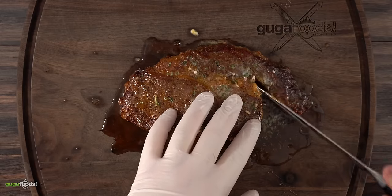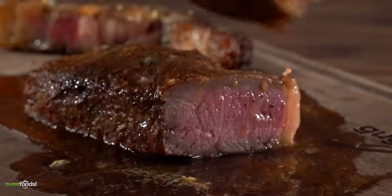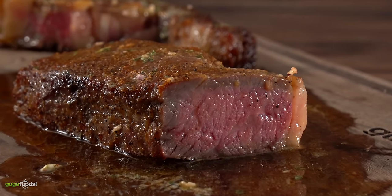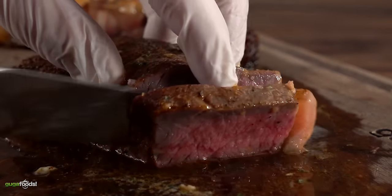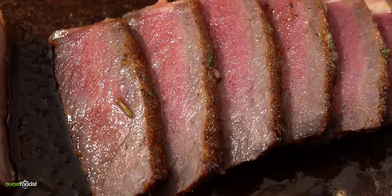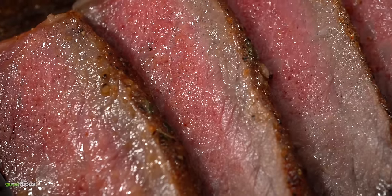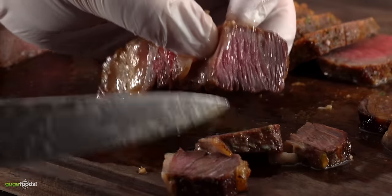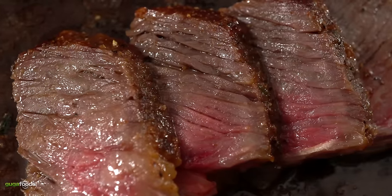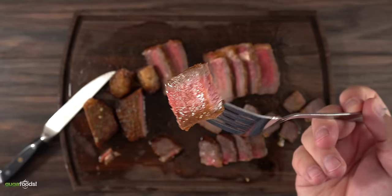Once it rested for 10 minutes it was time to carve. I started by removing the cap and taking my first slice — it does have an overcooked gray band, but the middle is perfection. I made a poll on my Instagram and 59% of people said it was cooked perfectly. It is a juicy steak — regardless if you like the gray band or not we can all agree to that. As for the cap, the edges are completely overcooked but there's still a little bit of pink in there, which I do like.